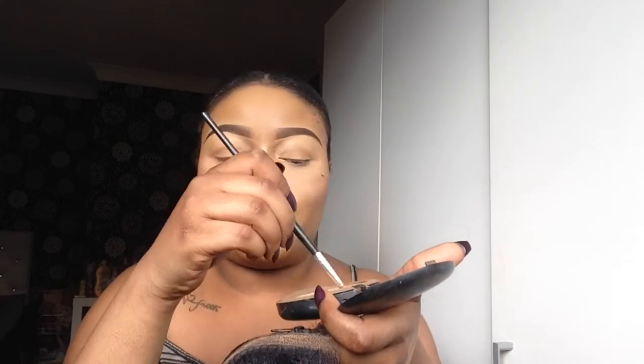Now to set that foundation I'm going to go in with my face powder — I'm using my MAC one. With the same brush and the same technique, we start from the inside first and set the foundation from the inside, then swell the powder out and do the exact same thing.